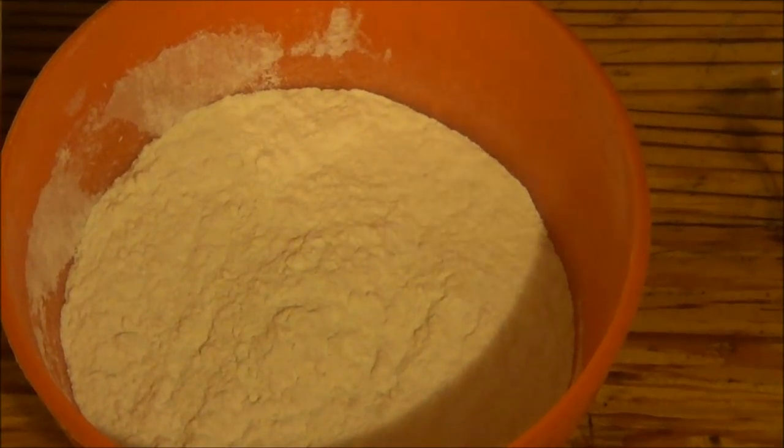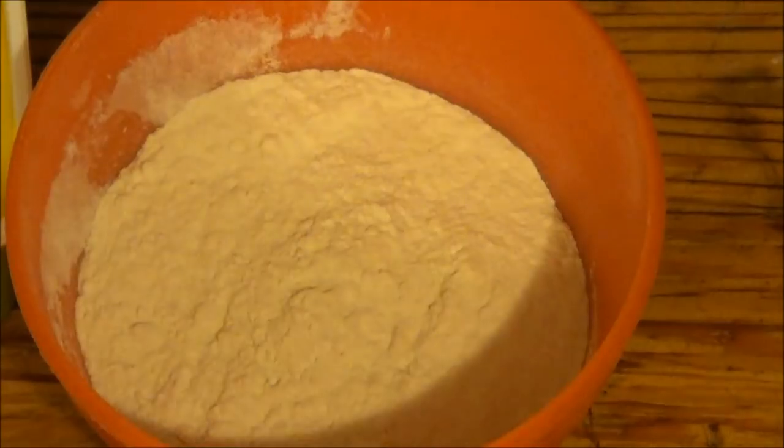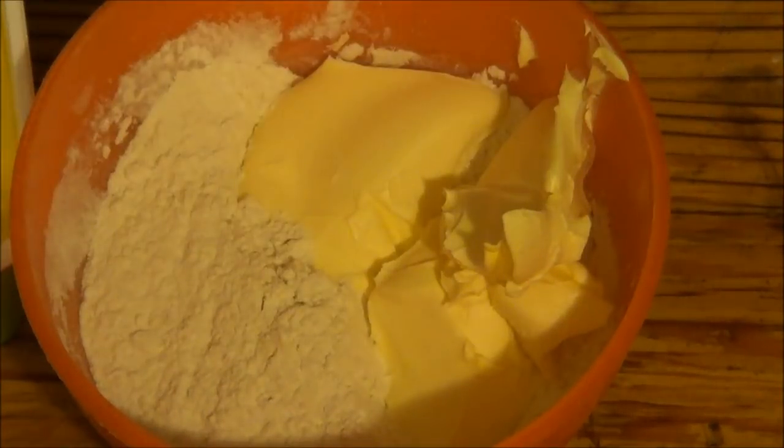Right, as you can see I've just put eight ounces of flour in. Now I'm measuring out the marge. That's three ounces. That's a bit over, so I'll take a bit off that. That's fine, that's good. That can go in the bowl. And now lard.